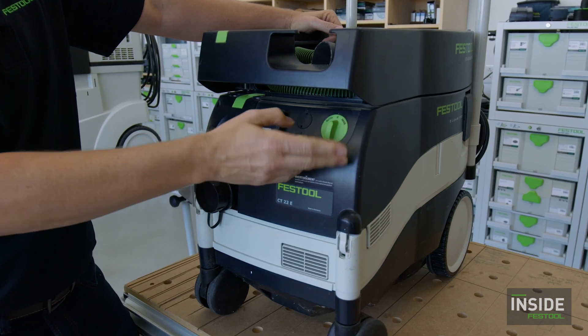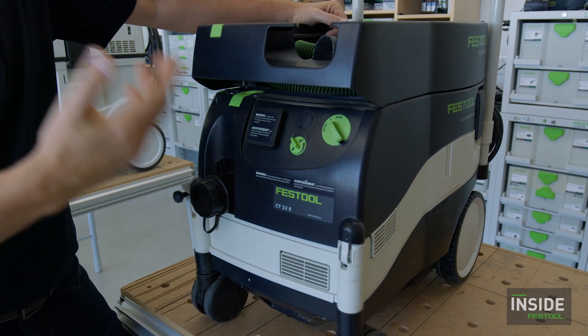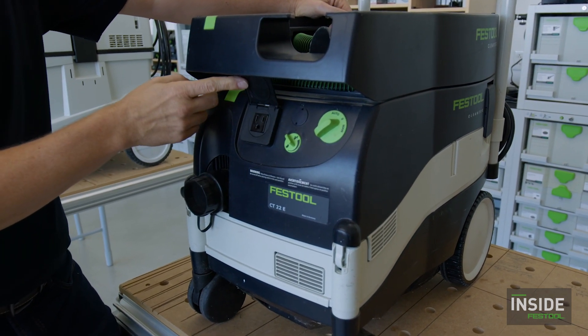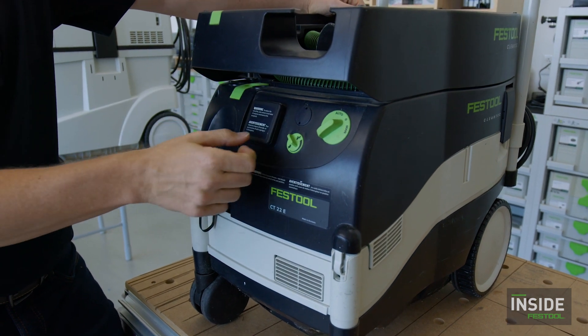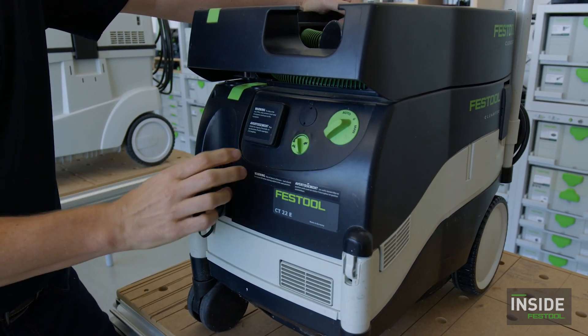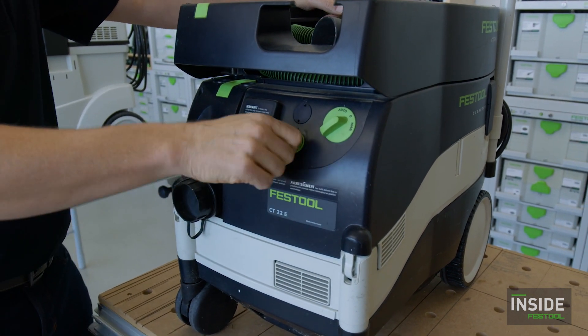You have a simple on/off switch — in this case, a manual position where the vacuum would run — or we go to automatic, where we use the tool trigger with the socket onboard on the front. Then finally, we have the tortoise and hare, which is our variable suction force control. That is all still on the front, very much like we see today.